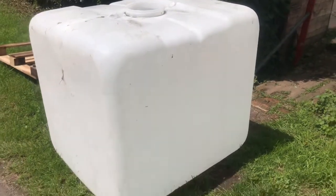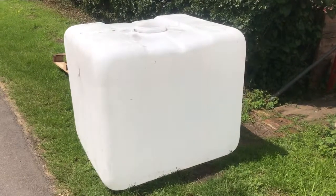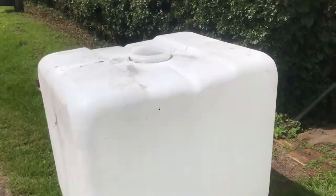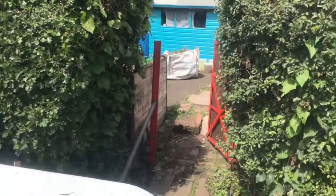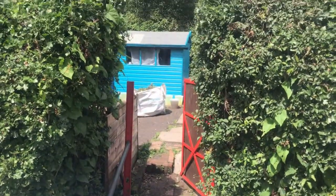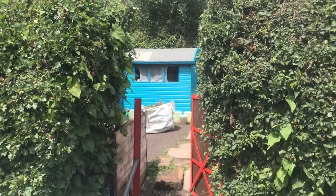Well, this is a new addition to the allotment. The only problem we have now is how do you get this great lump through that little tiny gate with a ten-foot hedge? Oh dear — I'm sure the wife will manage.